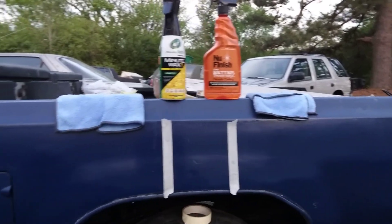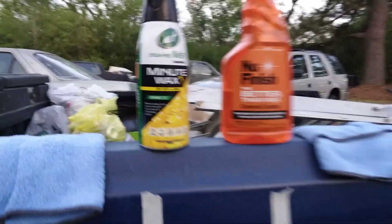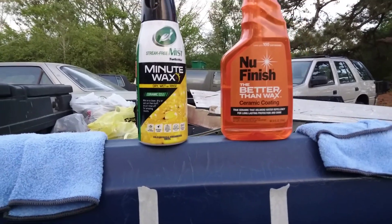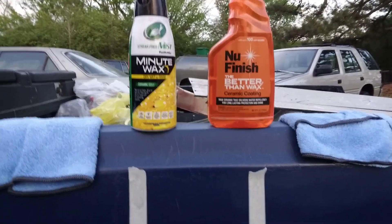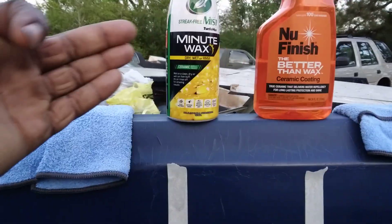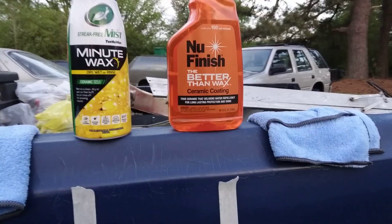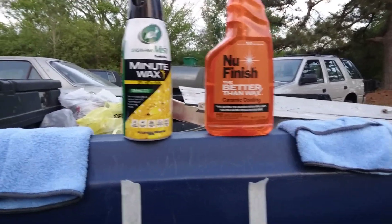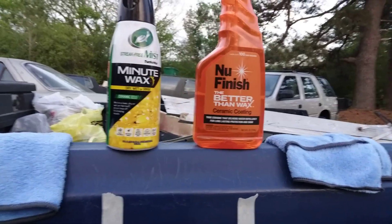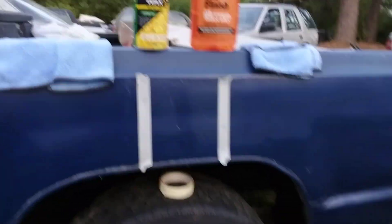Welcome to the channel. In this video we're gonna compare these two products: Turtle Wax Minute Wax versus the new Finish Better Than Wax ceramic coating. You can get the Turtle Wax at Walmart for eight dollars and some change. The New Finish Better Than Wax is the champion right now. We're gonna start off with the New Finish on my big boy Dodge Ram pickup truck.